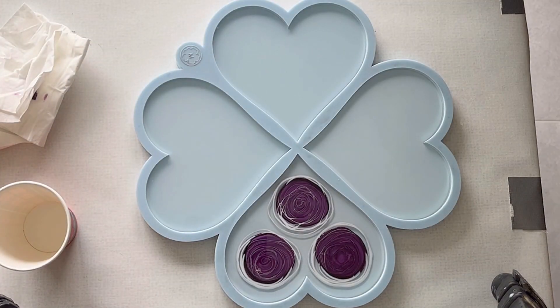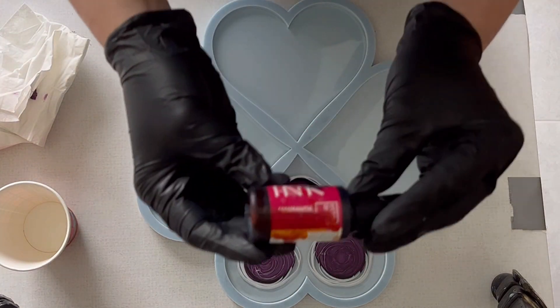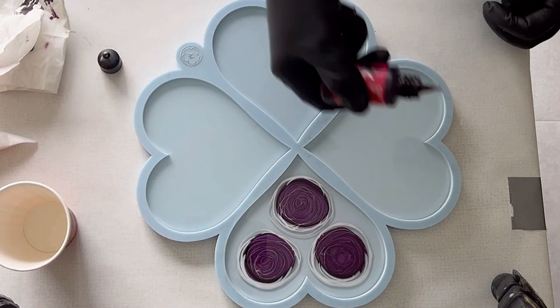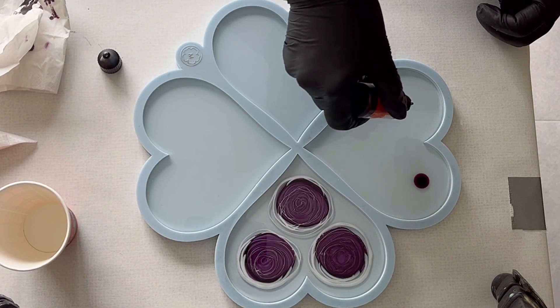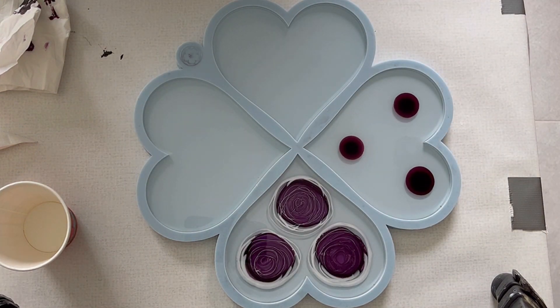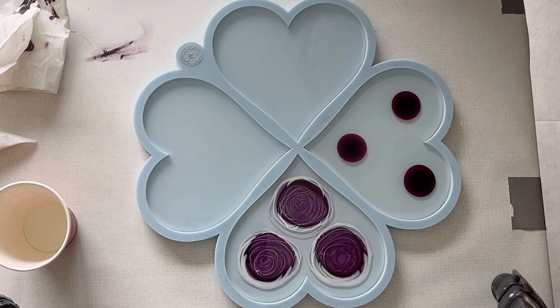Now I'm taking my next color — the Amarat, also a resin ink from Etta Art — and I'm just doing the same three drops. Then I take my white again and do my spirals.